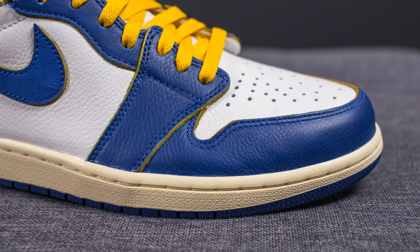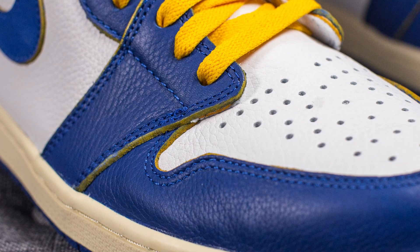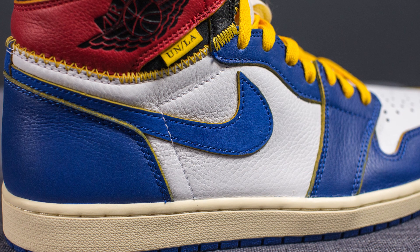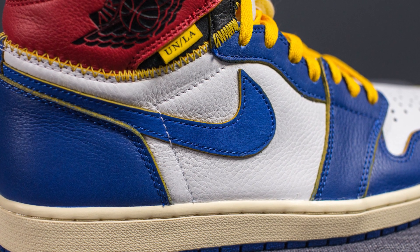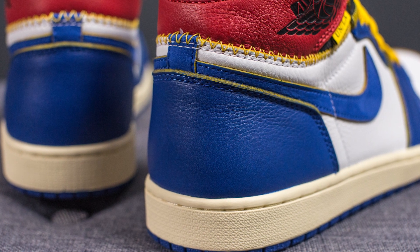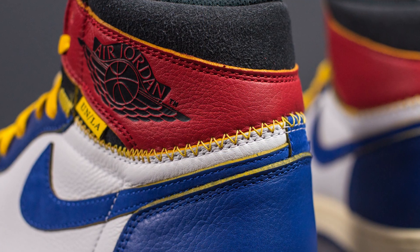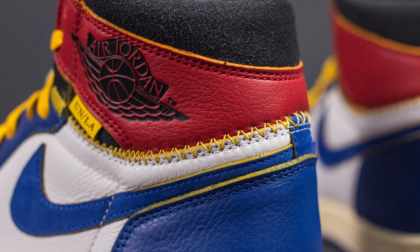Wrapping around the edge of the toe box we have this Storm Blue colored leather, and if you take a look at the side where the leather is cut, you can see a hint of yellow giving it a nice contrast. We see more of that white leather on the mid panels, and overlaid on top is this Storm Blue colored swoosh constructed out of nubuck. Wrapping around the bottom of the back heel we again see the Storm Blue colored leather. You can actually see a distinct yellow stitching that runs across the areas where the Bred sections intersect with the Storm Blues.